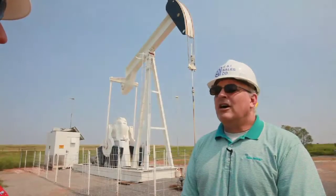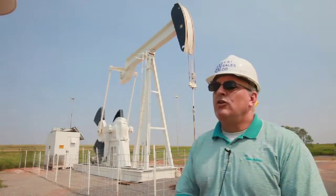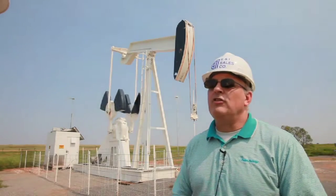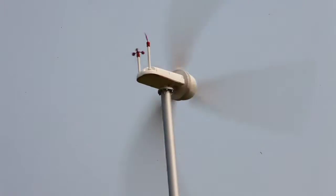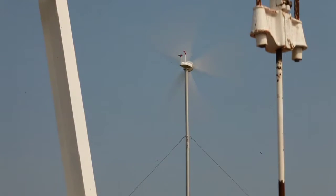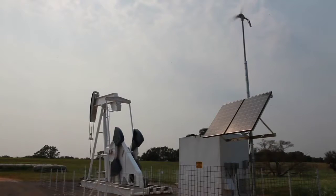It is a lot more cost effective. To run a pump jack this big, you can probably run between three to five homes per month. So if you just take a look at what your power bill is and multiply that times three to five, that gives you an idea of the cost savings this company is experiencing.